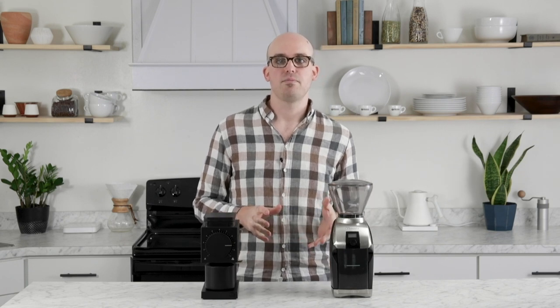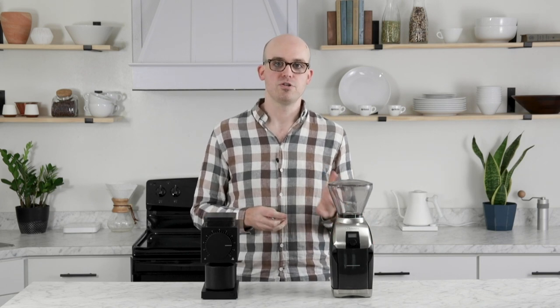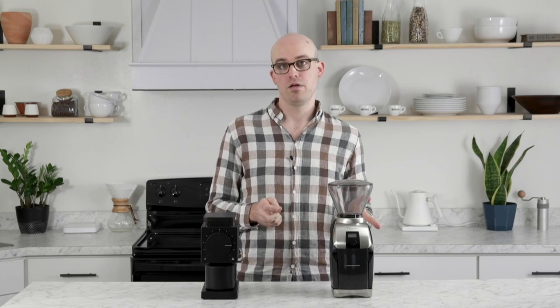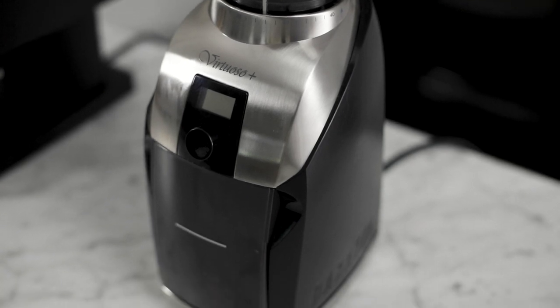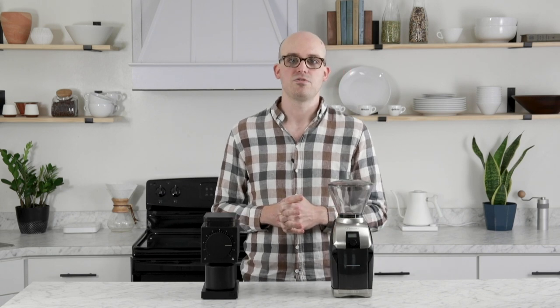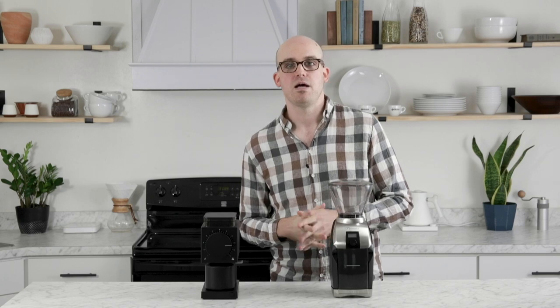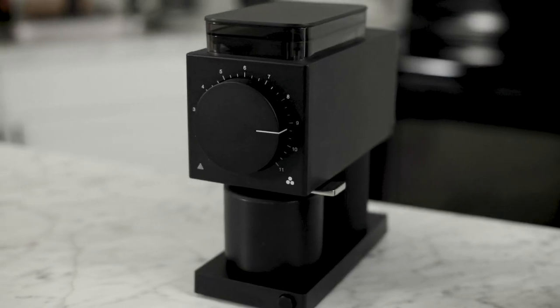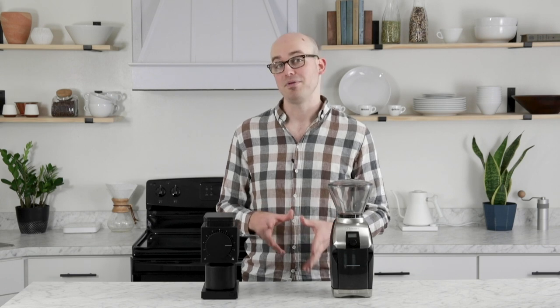Let's talk a little bit about fit and finish. There is a pretty clear aesthetic difference between the two grinders. The Virtuoso Plus has a timeless look that complements just about any space. It's constructed mainly of plastic, with heavy steel accents on the face and sides. The Ode features a sleek, ultra-modern aesthetic constructed primarily of aluminum, with some steel parts and a relatively small number of plastic parts. And especially if you own other Fellow products like the Stagg or the EKG kettle, this grinder will complete that look.